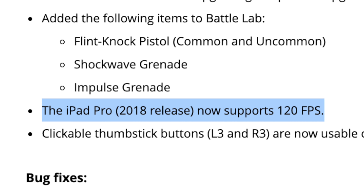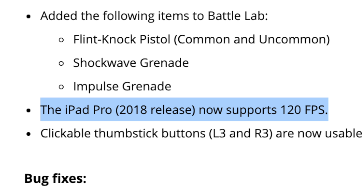Fortnite just released a brand new update for iOS and iPad, and on the 2018 iPad Pro, which we have right here — about one and a half years old — you can play at 120fps. That's actually insane. On the PS4 Pro, on the best Xbox out there, you're limited to 60, but with this iPad Pro you can go up to 120fps. In this video we're going to show off some of that gameplay and show some slow-motion 120fps footage to show how much better it is than 60.